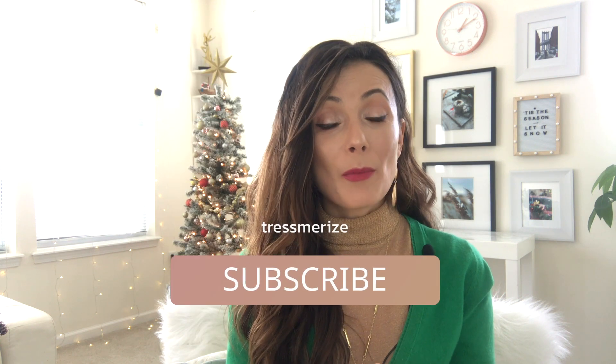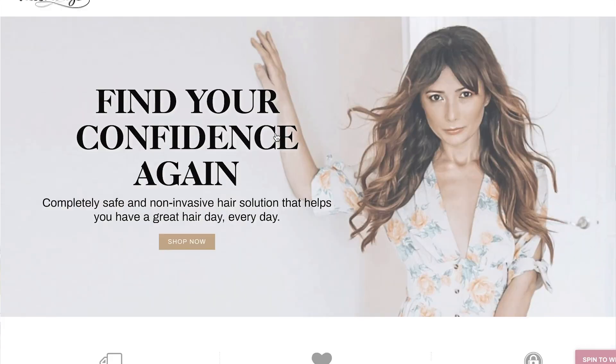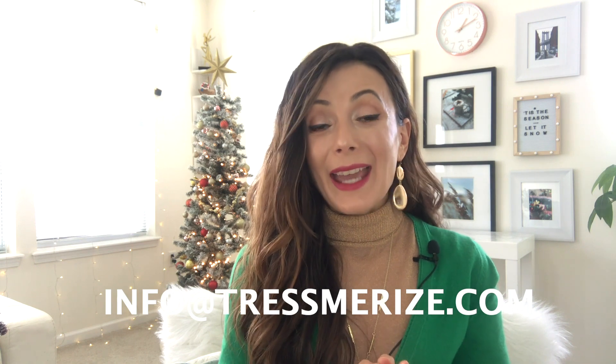I hope you've enjoyed this video on how to keep the roots volumized in your hair topper so it doesn't look flat. If you did, click the like button and subscribe for more videos like this one. Please share with friends who might enjoy these videos. If you'd like to be the first to know about special offers and discounts, visit our website and get on our email list. Leave any questions in the comments below or send me an email — I'd love to hear from you. Thank you so much for watching, and I'll talk to you next time.